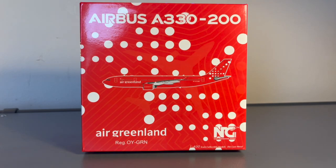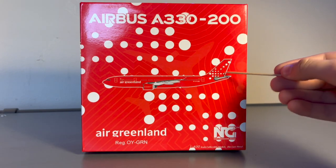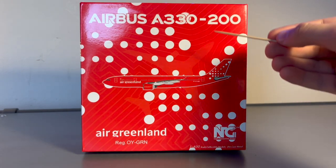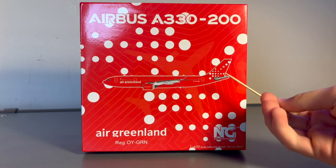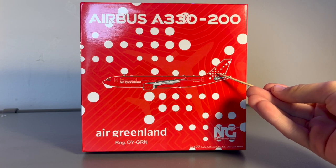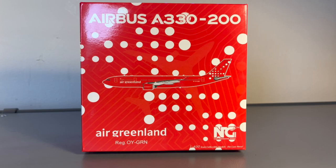You might be asking: what are these white dots that you see on the NG Models box and on the actual clipart of the aircraft itself? What these white dots represent are the various routes that Air Greenland serves from the center dot — in this case, Air Greenland's major Kangerlussuaq or Nuuk hubs. Besides that, this is a pretty standard NG Models box.